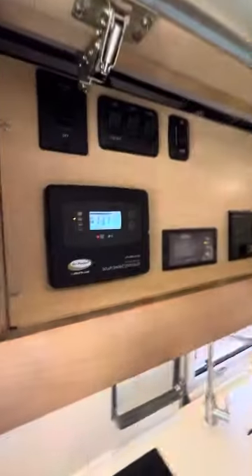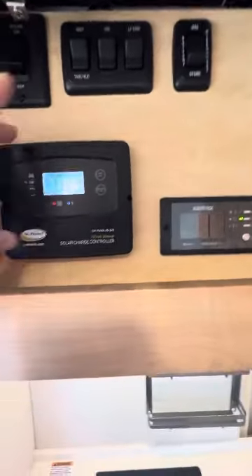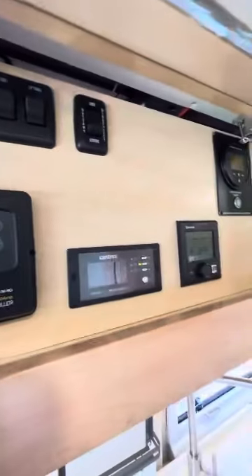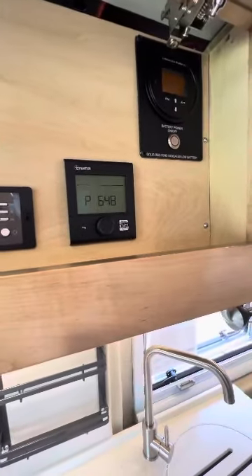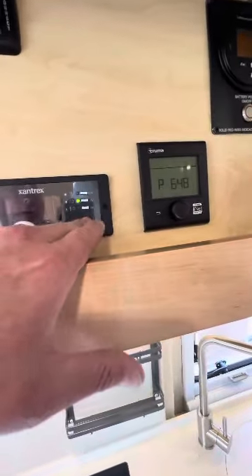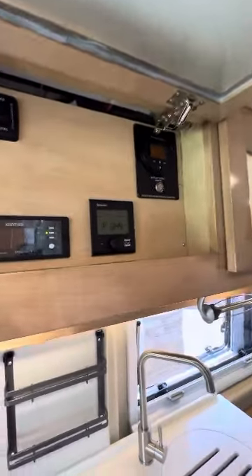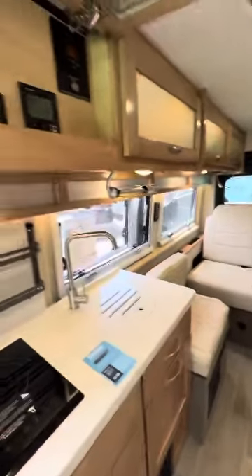All the controls are up here. There's your solar panel charge controller — it basically shows you how the solar is charging. This is your water heater and furnace, it's called the Truma system. This is your inverter. Once that inverter is on — which it is now — that beep means you're getting power to all your 110, your air conditioning can turn on, and all that stuff.